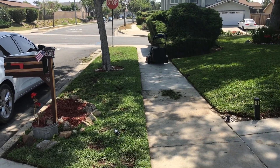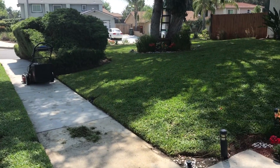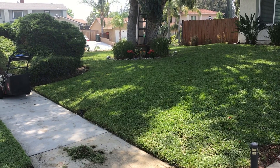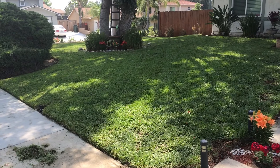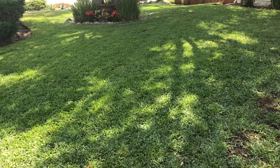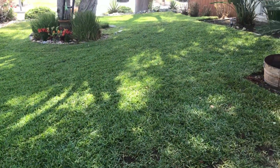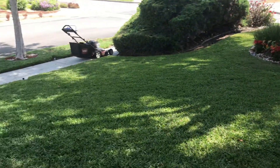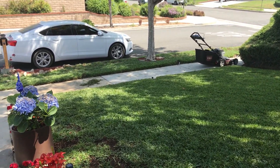This morning I got up, pulled out the Time Master once again, and went over the lawn one more time because I had missed a few spots with the light being down. I basically came out this morning to update on how everything was going. I've got an 1100 square foot lawn in the front here and about a 500 to 600 square foot front patch over there near the street.